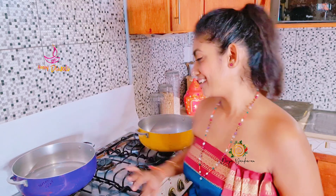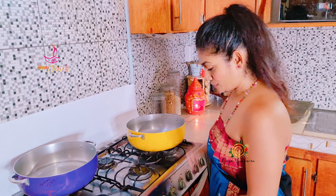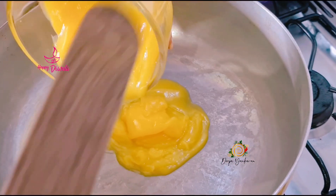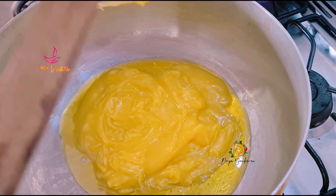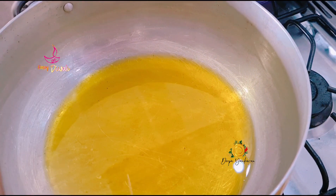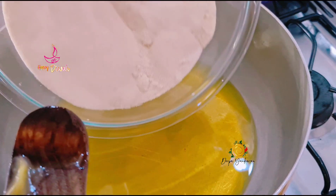So while my pag is simmering here, I am going to prepare my pot for my cream of wheat. So again, on a low flame, we're going to put your pot, and then I'm going to add my ghee and let it melt. This is one cup of ghee. Once your ghee is melted, you can now add your four cups of cream of wheat.